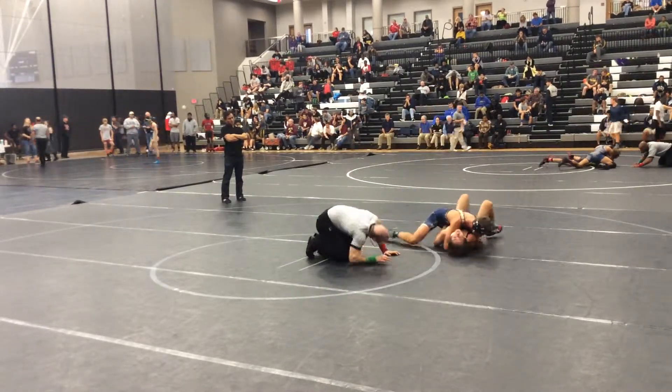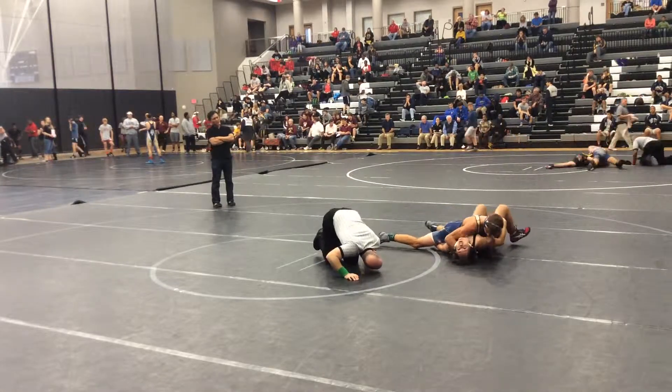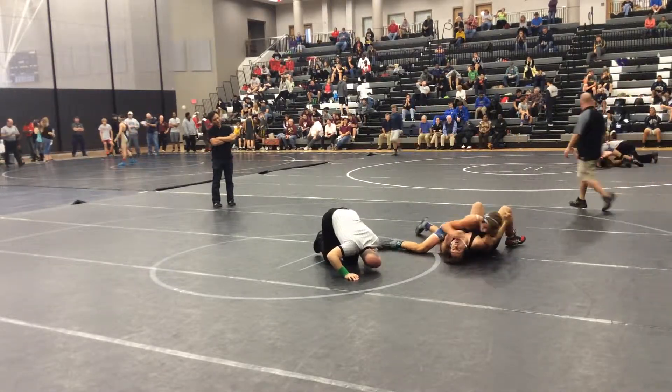Whoa. Kick his elbow off, that's it. Now pee off, pee off. Why are you doing it?